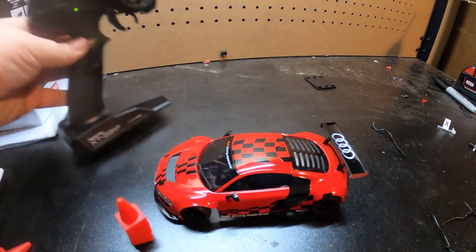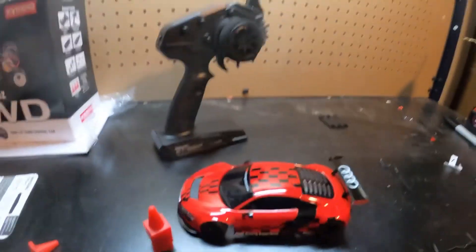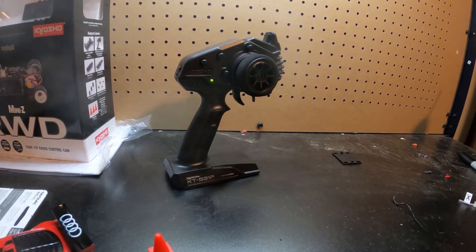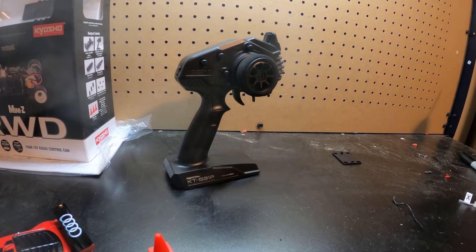So there we go — our radio is working, it's got batteries in it, and some batteries in the car. And to be honest guys, this is one of my biggest hates about the Mini-Zs. If you're asking my opinion, I think it's really stupid that Kyosho has opted to keep AAA instead of creating a dedicated battery pack for them. That's just my personal opinion on things.